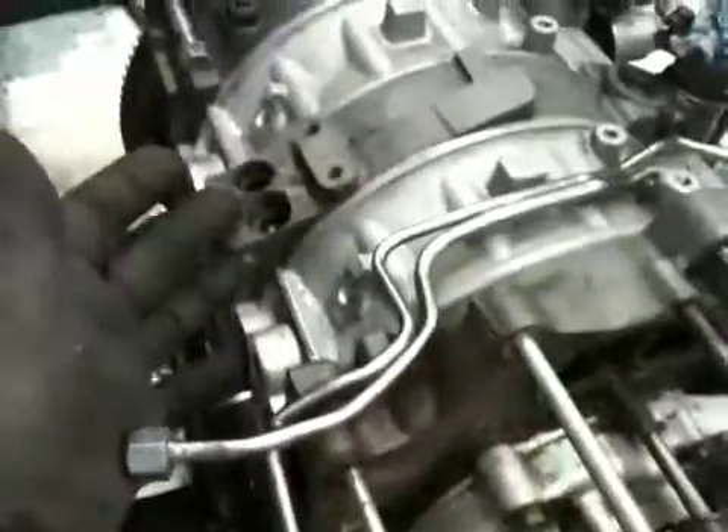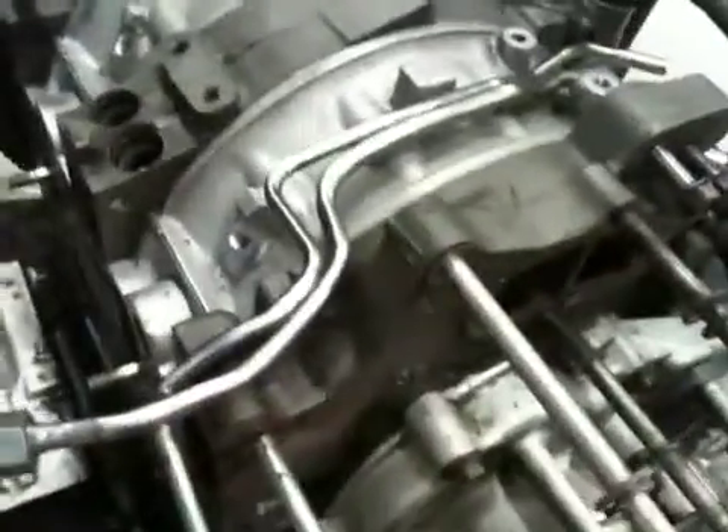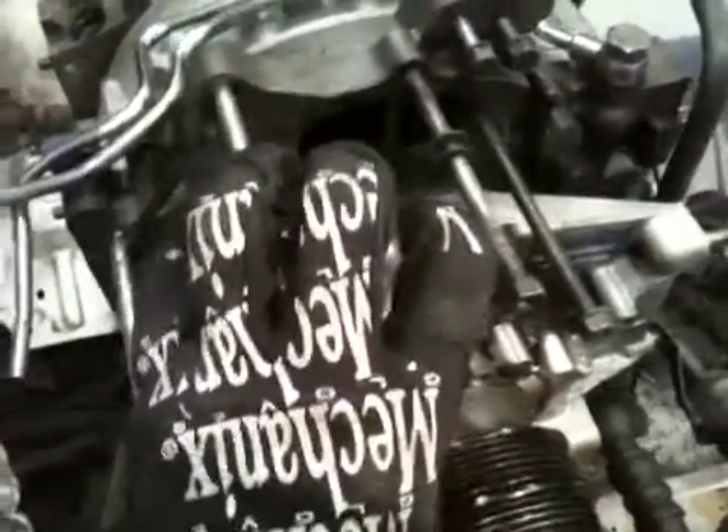You'll see some of the holes are open — injectors and stuff like that. This is just for the video, so don't freak out. I'm just doing this for a show.